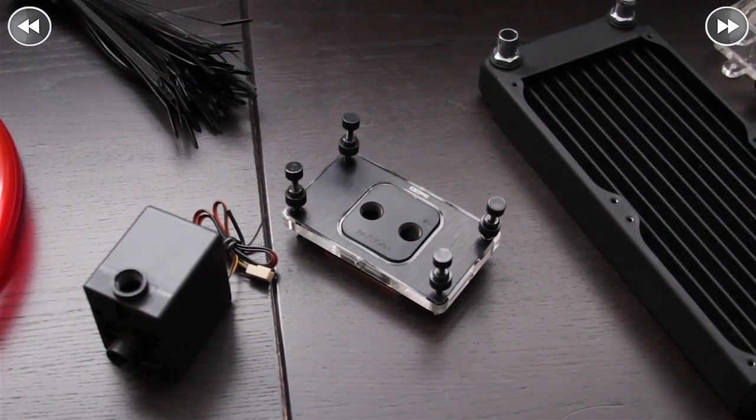You're going to need a water block for your CPU — that's the whole point of this build. For this build, we are using the Raystorm. This is an acetal and copper block by XSPC. It's a great block. I used it in my AMD build and we're going to be using it in this AMD build as a test for this entire loop.